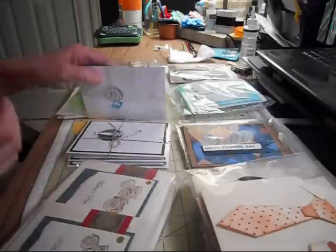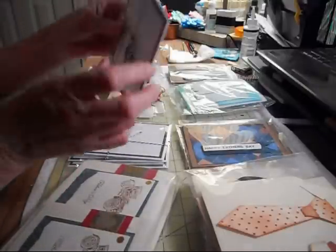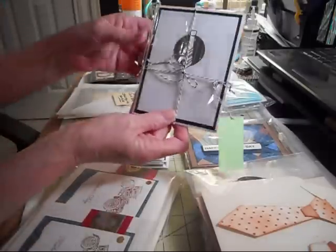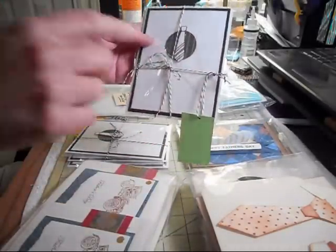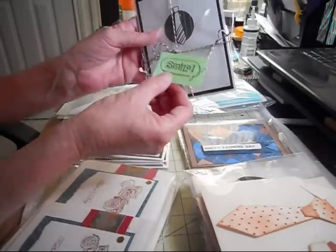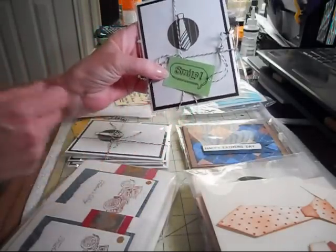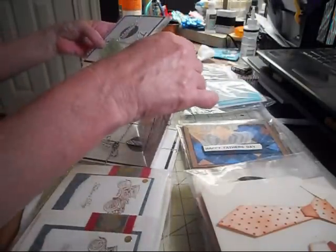And then these cards are from Amanda. These are cute — look at these little bow ties. She's got them tied with twine on here. Those are real cute too, and she has a little tag on there that says smile — so that's for dad. These are just really, really cute.